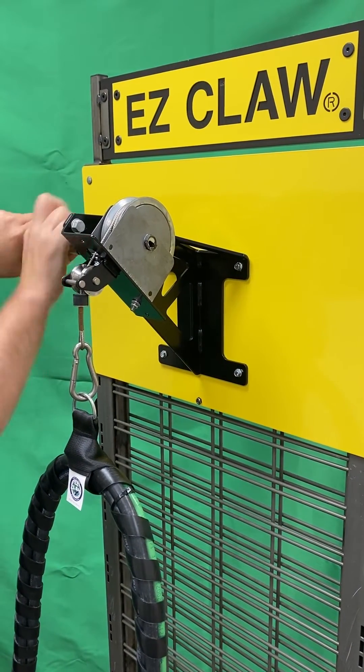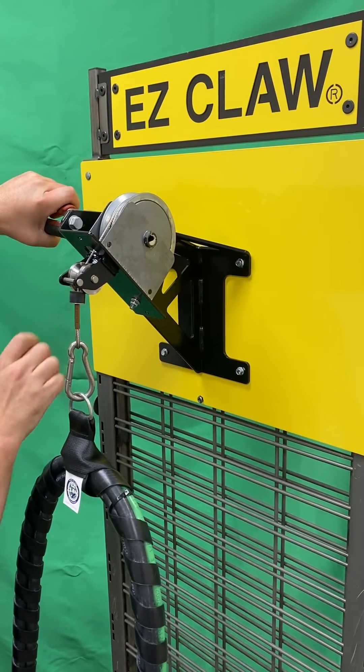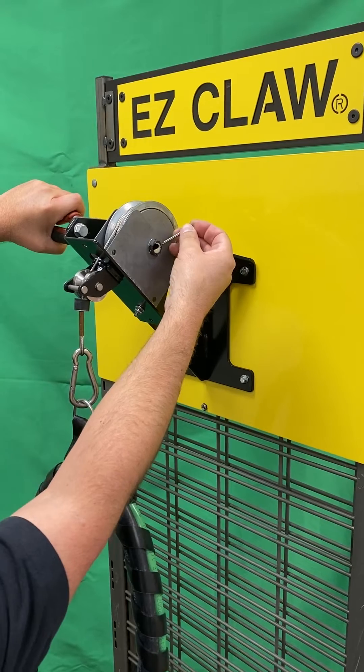Then turn the axle clockwise to increase the tension. Check to make sure the rubber is touching the roller, and then reinsert the cotter pin.